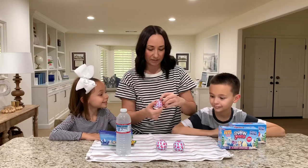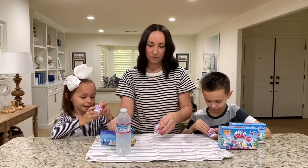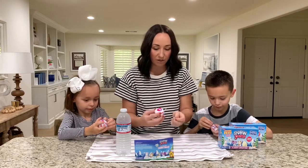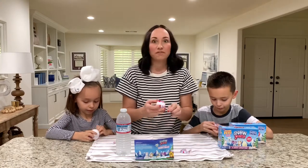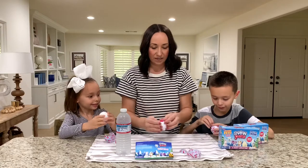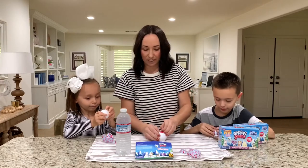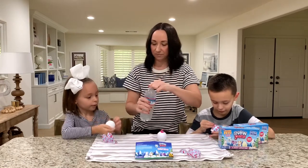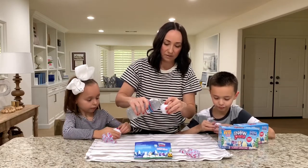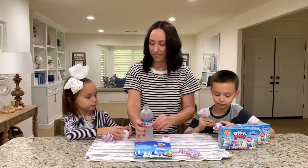Then we have to fill it with water — you pour water in the hole and then we reveal which animal we got. So you peel just a little bit and then pour a little water in, then put the cover back on. Kimmy, are you ready?